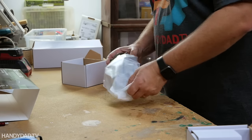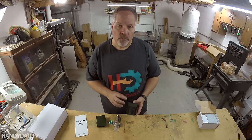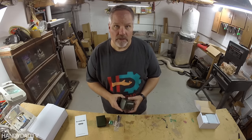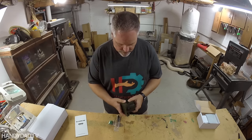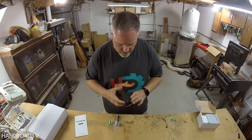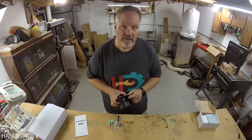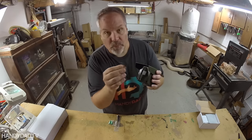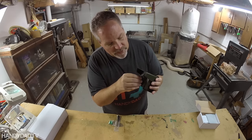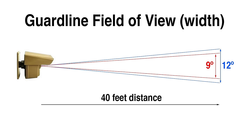Let's take a look at the transmitter first. The transmitter is a weatherproof design — it's meant to go outside and it's a camouflage green color. It has a little rain hood that not only keeps the rain off the sensor but also keeps sunlight off the sensor, preventing false alarms. It has a pop-in window insert that by default gives a 9-degree field of view. If you take that off, it raises it to a 12-degree field of view.